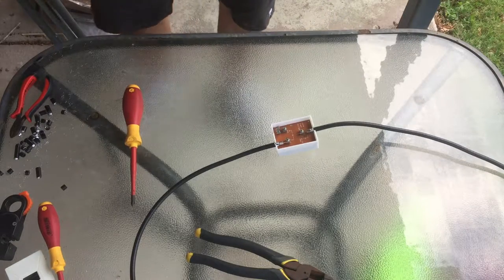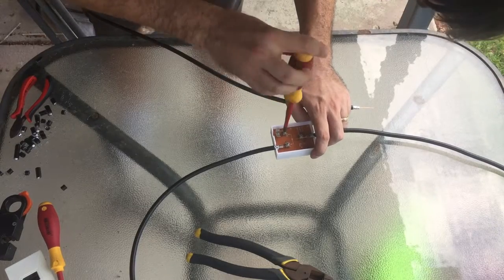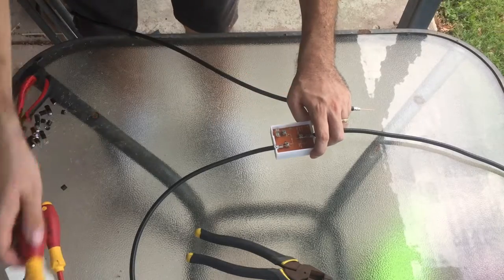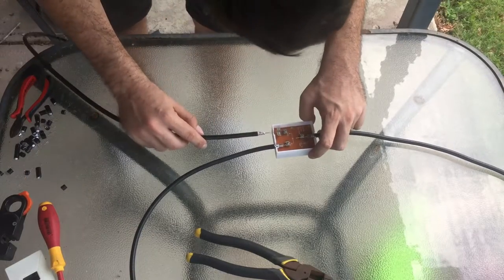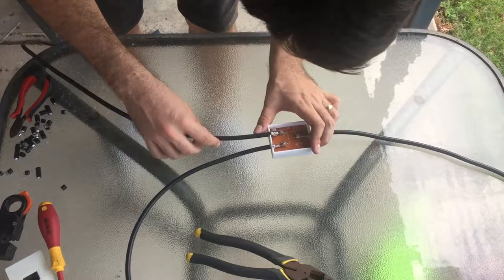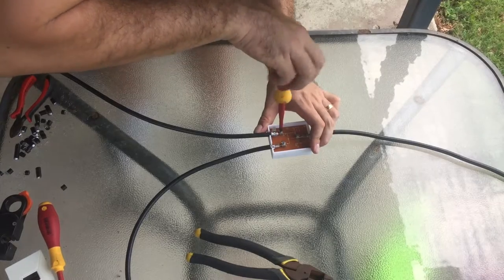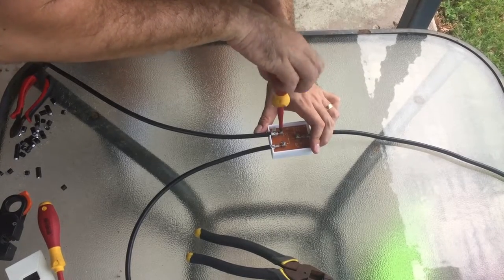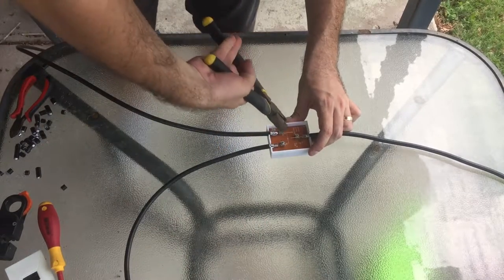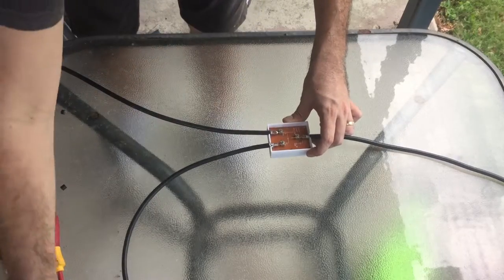Now I can do the other side. Again loosening off, slide it in, tighten it off, make sure it's going to tighten there. At the end, close the saddle — like so.